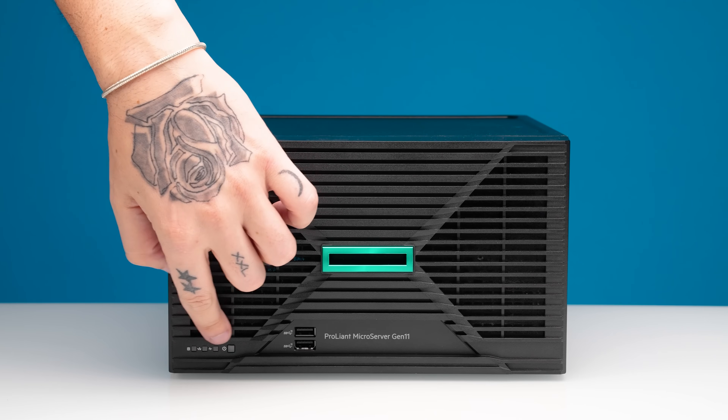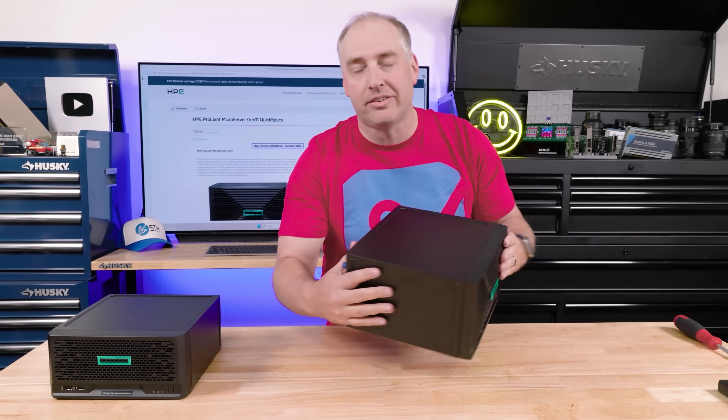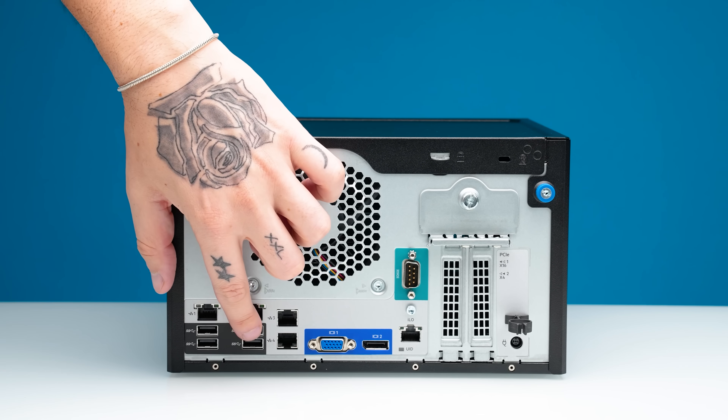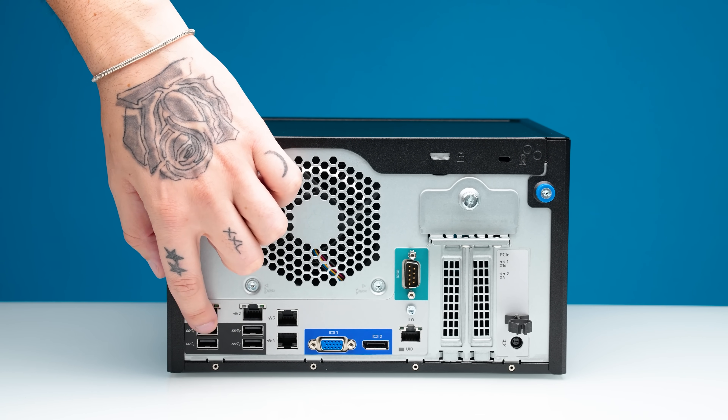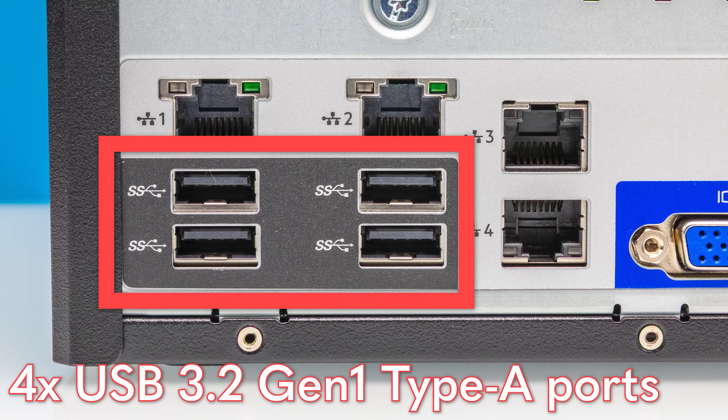In the corner you also get some status LEDs. Before we open up this bezel, let's look at the back of the system. On the back you'll see four USB Type-A ports — these are USB 3.2 Gen 1, so they're only 5 gigabit per second ports.